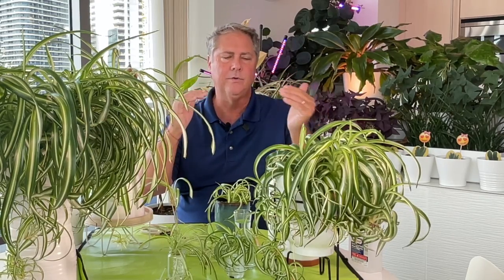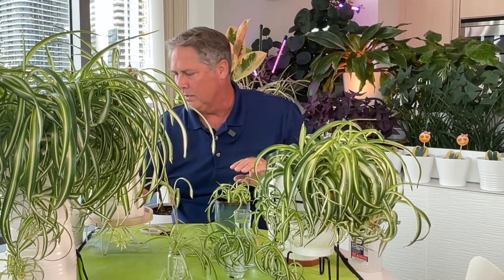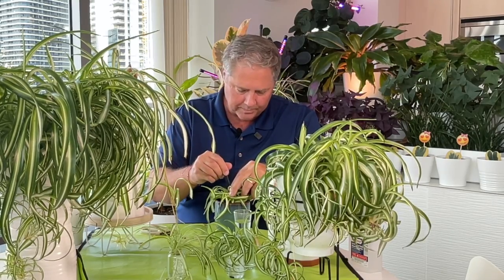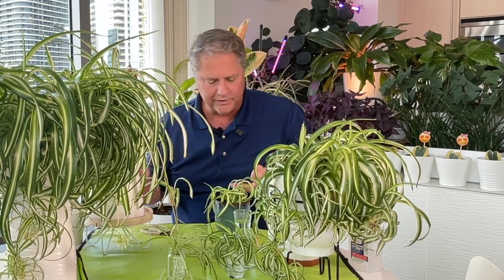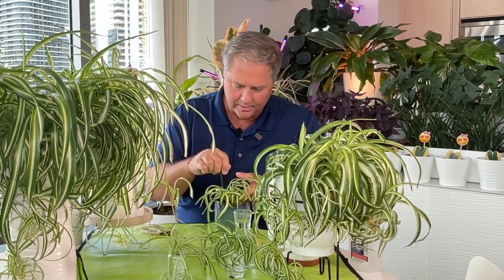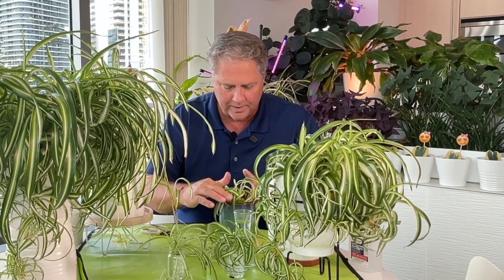You want the roots to go all the way down into the soil. I see a lot of folks repot plants too deep and that can cause a fungal issue around the base. Typically you want roots below ground and anything green above soil level. Going too deep can cause a fungal issue that can kill the plant — and that's not what we want. We want them to flourish. So just tamp it down with your finger — one of the best tools ever.